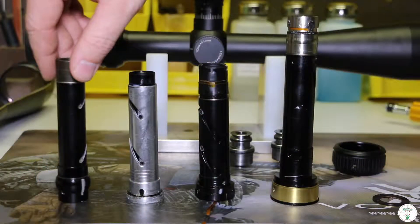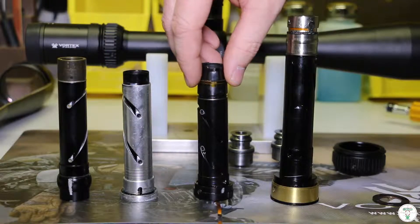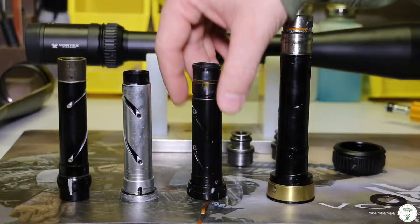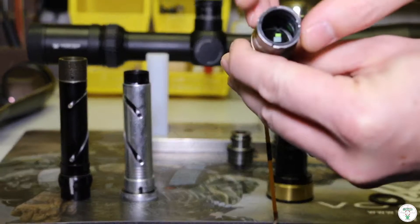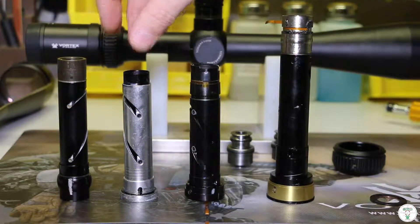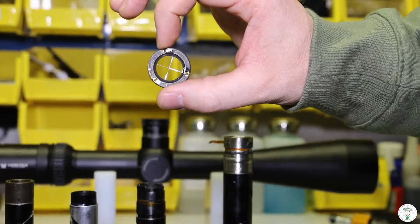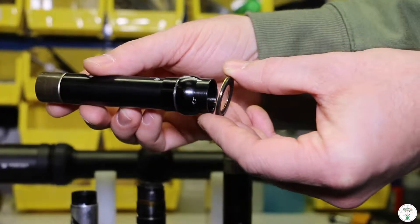So here we've got the Crossfire tube erector unit, this is a Diamondback HP erector unit, this is a Viper PST erector unit, and this is a PST Gen 2 erector tube. On the Vipers, on the first focal plane, we've got the glass reticle etched right on the glass. With the Crossfires and the Diamondbacks, you're going to get a second focal plane reticle, which is going to look just like this — it's an aluminum wire that sits right up at the top end, right in the eyepiece.